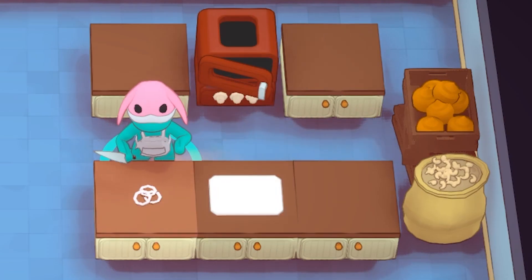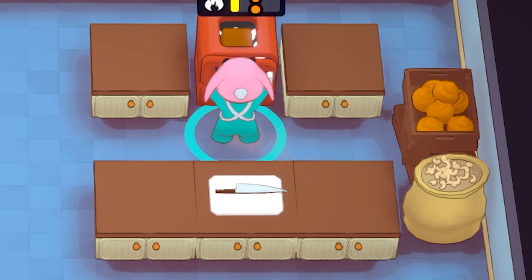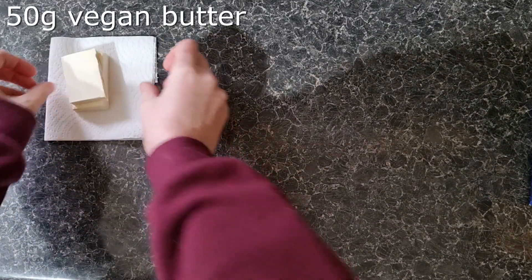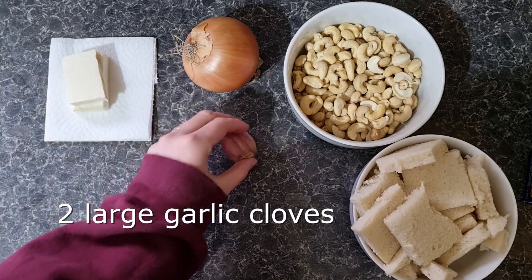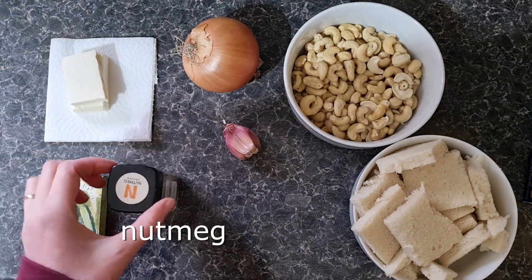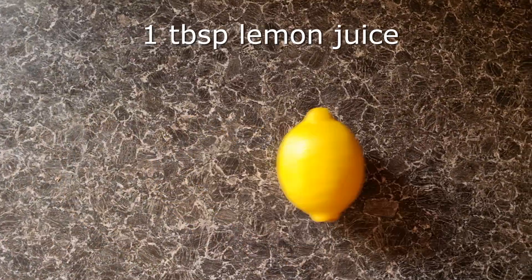If you're following the Plate Up recipe, simply chop an onion, chop nuts, combine and cook. However, for this recipe you will need: vegan butter, one large onion, cashew nuts, white bread with no crusts, two large garlic cloves, vegetable stock, nutmeg, salt and pepper, stuffing and lemon juice.